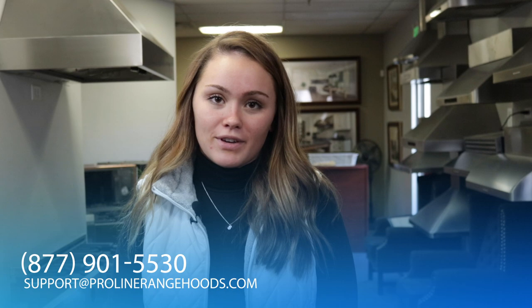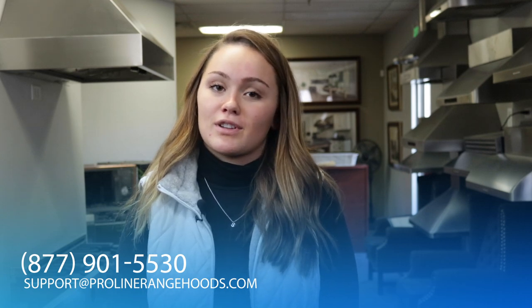If you have any other questions, comments, or concerns, please call us at 877-901-5530, or you can email us directly at support@ProLineRangeHoods.com.